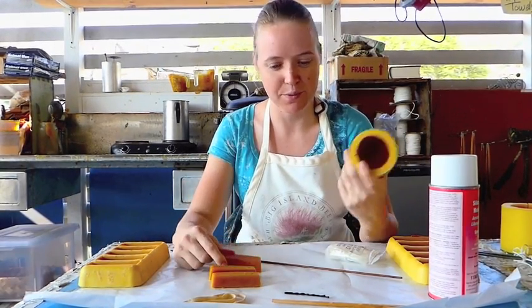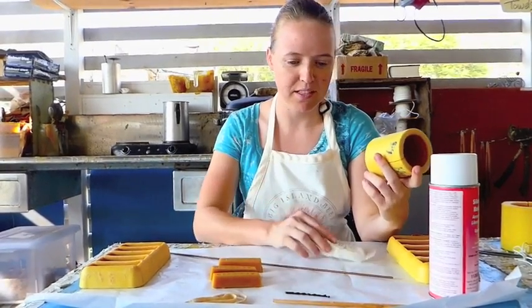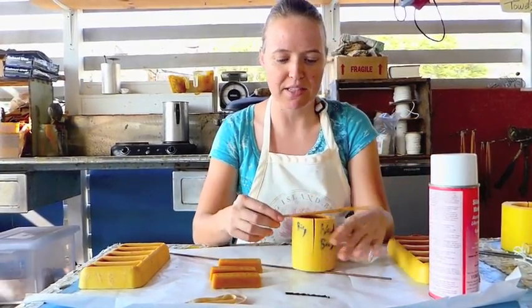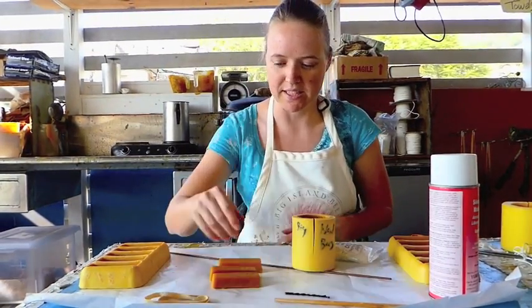We're going to have our beeswax, we're going to have our mold, we're going to have a needle wick thread, and then we're going to be using the wick and tying it up on this. The rubber bands are to hold it together, but we'll get to that.